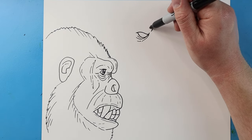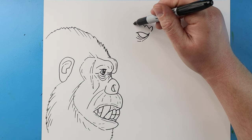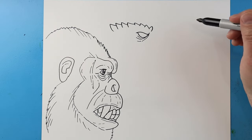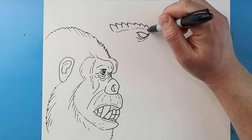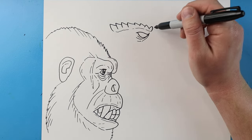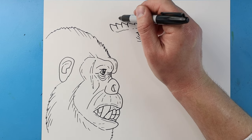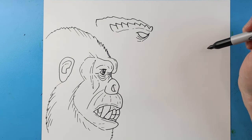Now for the eyebrow, I'm going to bring this line up and down, and then put some little points that kind of go all the way over to here — they're going to get a little bit bigger as they come back here. Then a little broken line right across here. Next I'm going to make a couple bumpy broken lines on here, and now I'm going to bring this down for the top of the head.